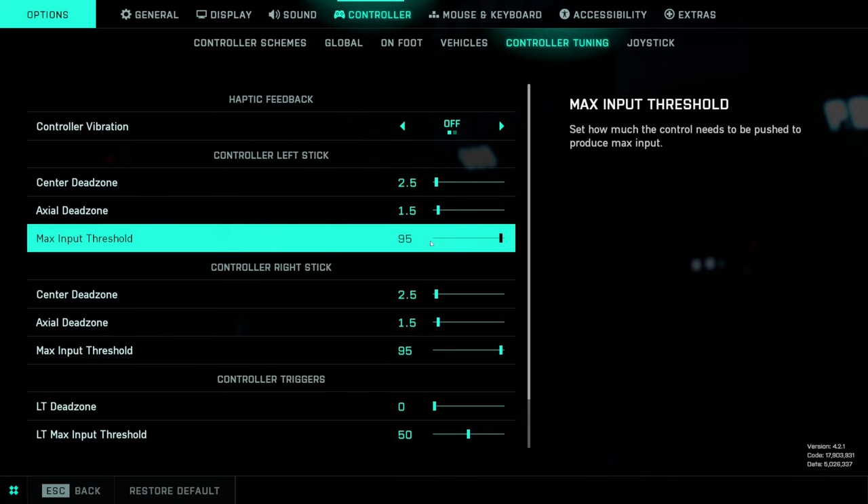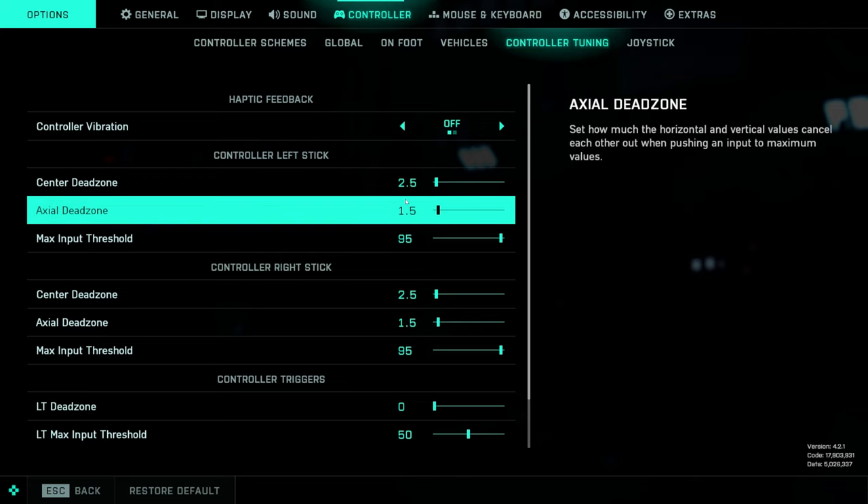Max input threshold: this was at 97 before — I've lowered it down just a little bit to 95 since then, and it feels even more responsive. What this does is allow your sticks, when you push them in any direction, to reach 100% speed with only 95% of the push you'd otherwise need. At 100, the game feels a little unresponsive, so that's why we have it here.